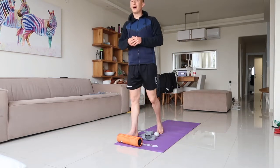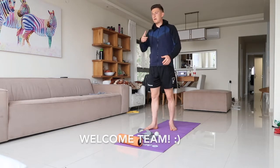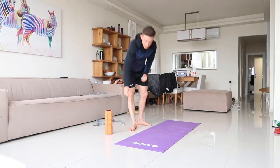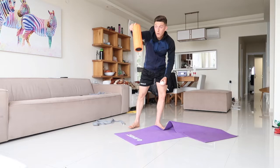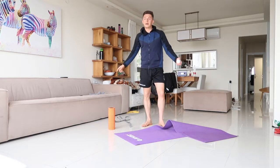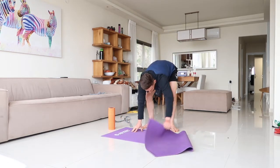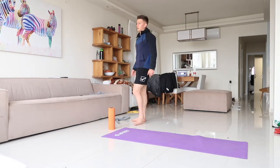Alright people, hope you're doing well. Today we're gonna do a live session — it's gonna be foam rolling and stretching. You're gonna need a lacrosse ball if you have one, a hard ball, some kind of foam roller, a strap, and a mat. If you don't have a yoga strap, it's best to use a long soccer sock.